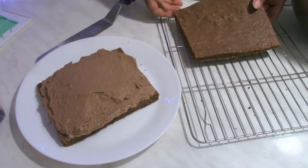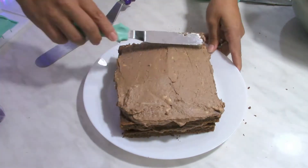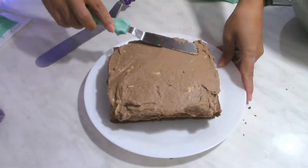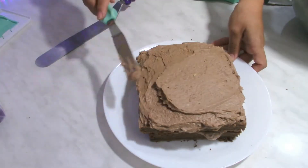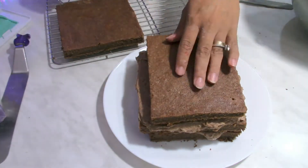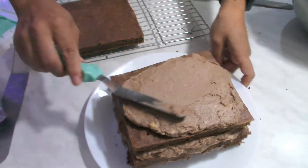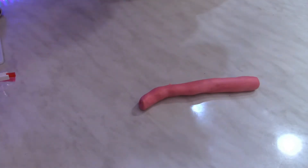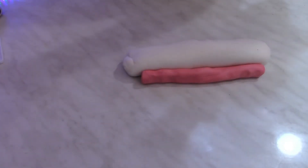I'm assembling the cake now — between the sponge cake layers I'm going to put frosting, and also I'm going to cover the cake with the same frosting. It is enough, trust me, for this cake. Make sure to have enough to put between the layers and all over the cake. Cover it and keep it in the fridge for about 30 minutes or even in the freezer for 10 minutes.